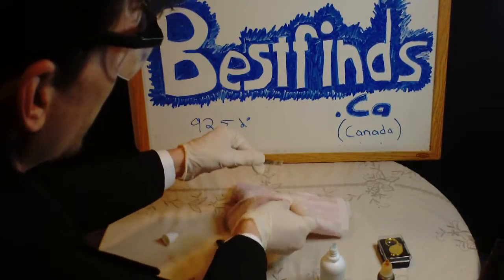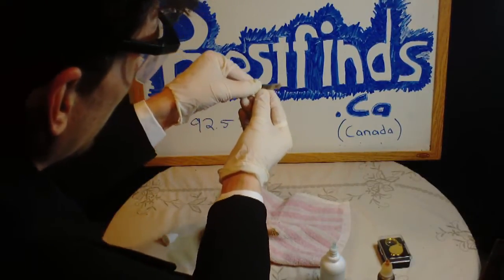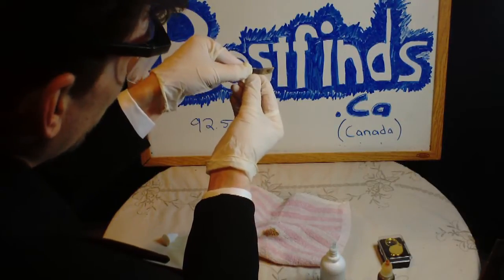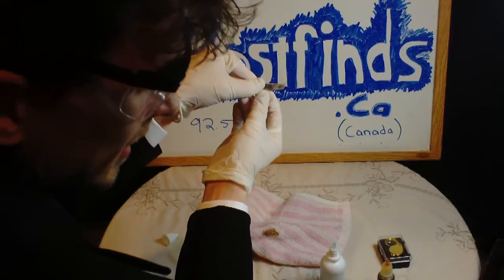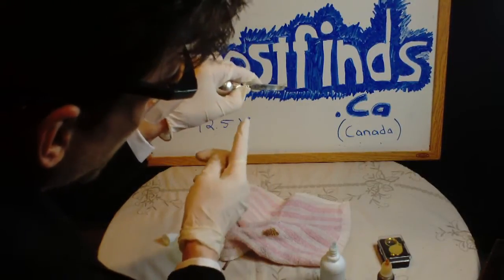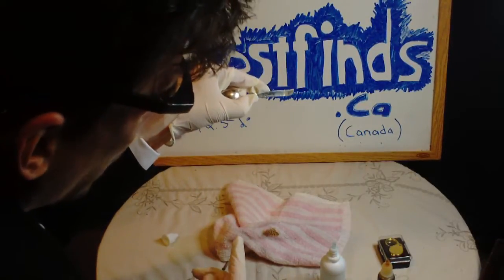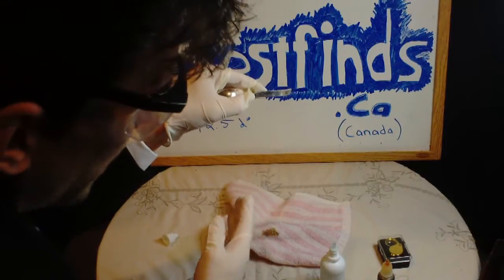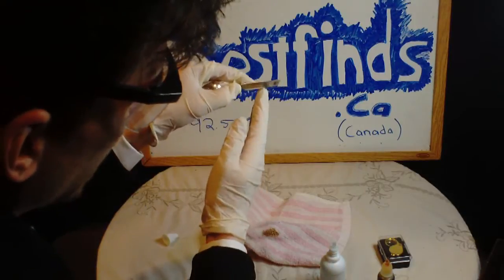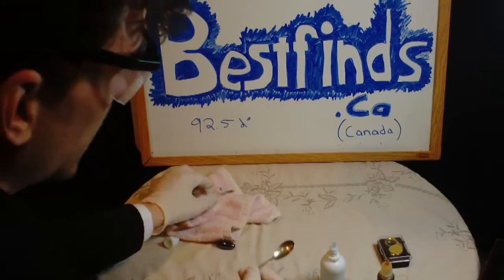Now I'm going to neutralize the substance. And let's have a look at what's underneath. That gives us a fair indication that it's not solid silver, but it is silver plated. But I did ruin the piece. You may not want to pour a bunch of acid on it just like that, but I really wanted to show you guys the color change. And I'm going to do another one just to show you guys the difference.